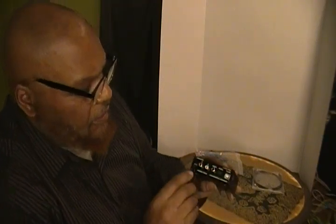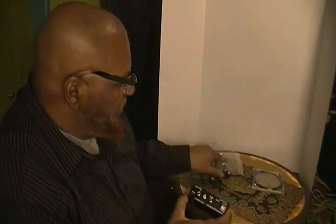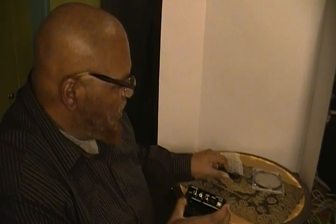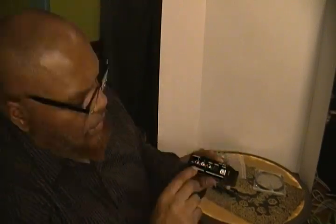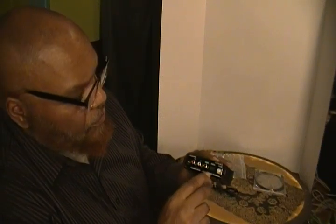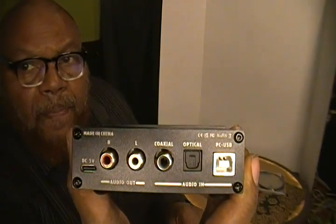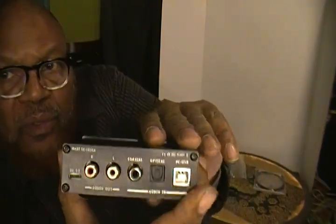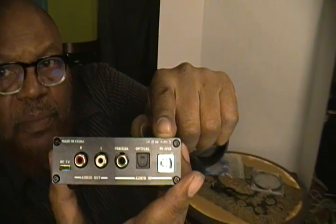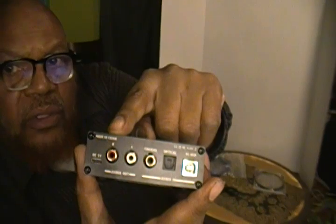On the back you can see it has an input for a 5-volt adapter. It has the RCA left and right out, coaxial in, optical in, and PC USB in — so USB, optical, coaxial, and RCA.